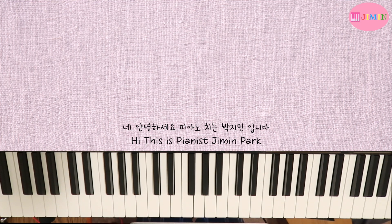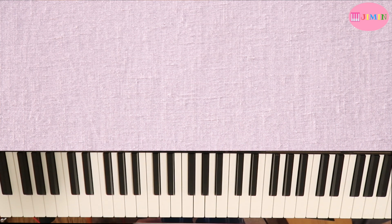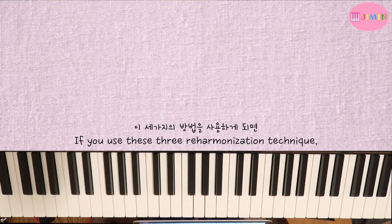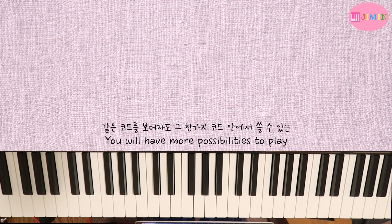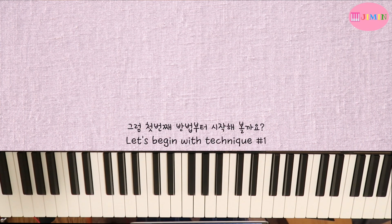안녕하세요, 피아노 치는 박지민입니다. 오늘은 제가 제일 자주 쓰는 세 가지의 리하모니제이션 하는 방법을 알려드릴 건데요. 이 세 가지의 방법을 사용하게 되면 같은 코드를 보더라도 그 한 가지 코드 안에서 쓸 수 있는 더 많은 가능성을 보고 예쁜 사운드를 낼 수가 있어요. 그럼 첫 번째 방법부터 시작해 볼까요?